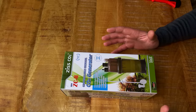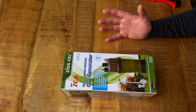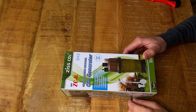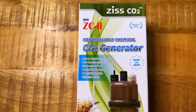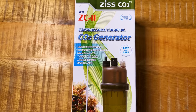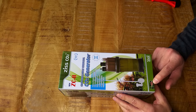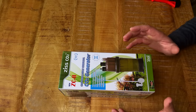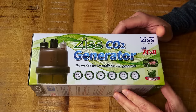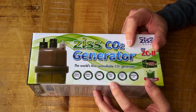Just to be clear, this is not a sponsored video. I'm not affiliated with this brand — I just bought this product with my own money because I was curious about it. So let's start with the box. We have the controllable chemical CO2 generator, and they call this one the ZC2. It says here up to 200 liters or 50 US gallons, which seems quite promising.